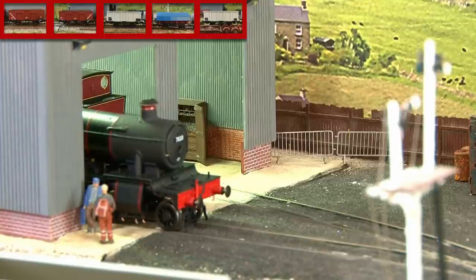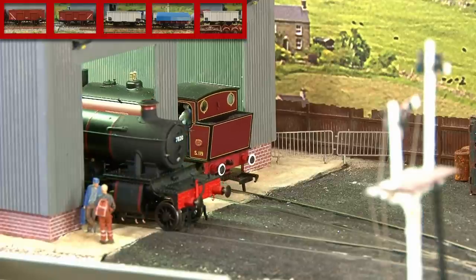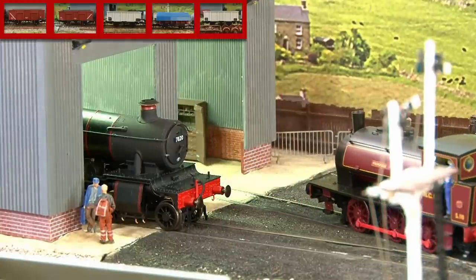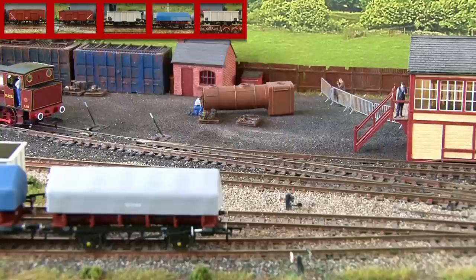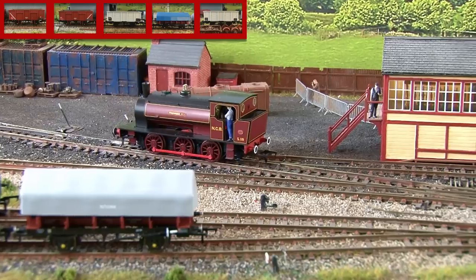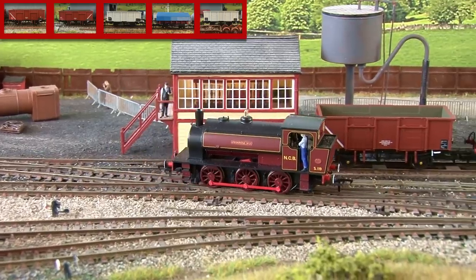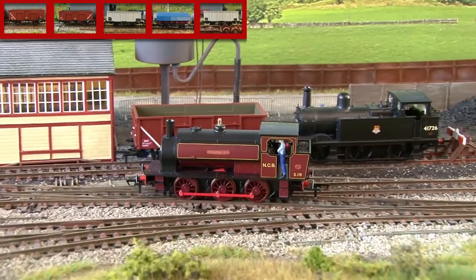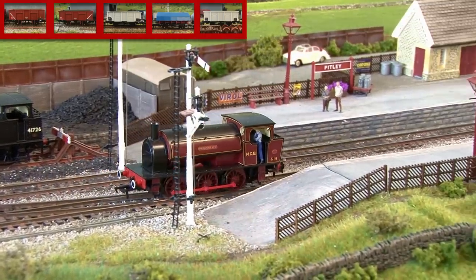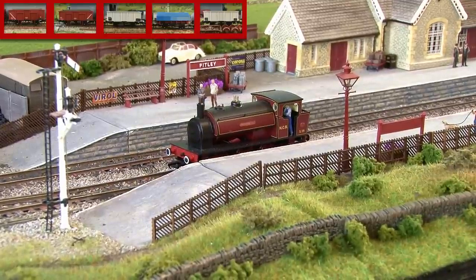Before we can do any actual shunting we need a loco to move all our wagons around, so let's see what we have coming out of the shed here. As you may have already guessed it is the Rapido Hunslet — and for those of you who have been paying attention, this is the same Rapido Hunslet that I upgraded a few videos ago, customized to look like Primrose number two as I remember it from the Embsay and Bolton Abbey Steam Railway when I saw it in my childhood and later volunteered there. It's really nice to have this one out on the channel again, and especially with that stay alive I installed in this loco, we'll see just how capable it is of doing some shunting today.